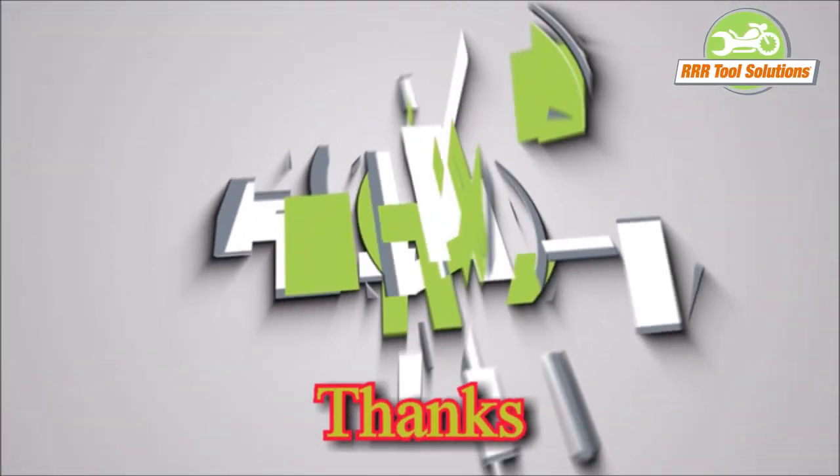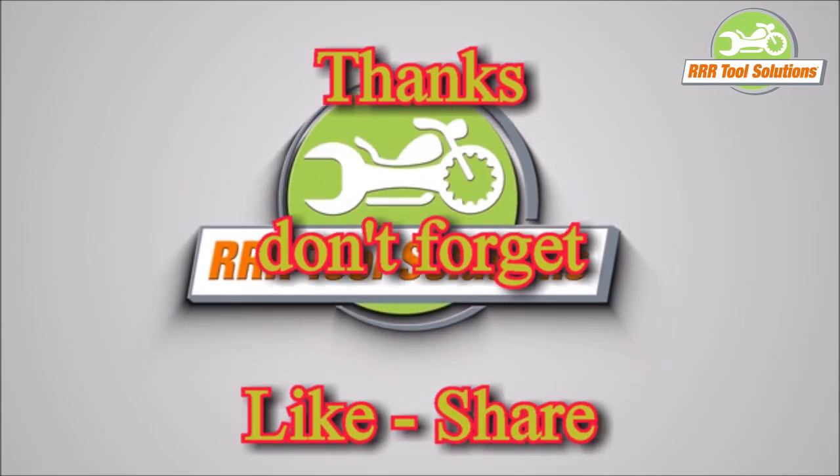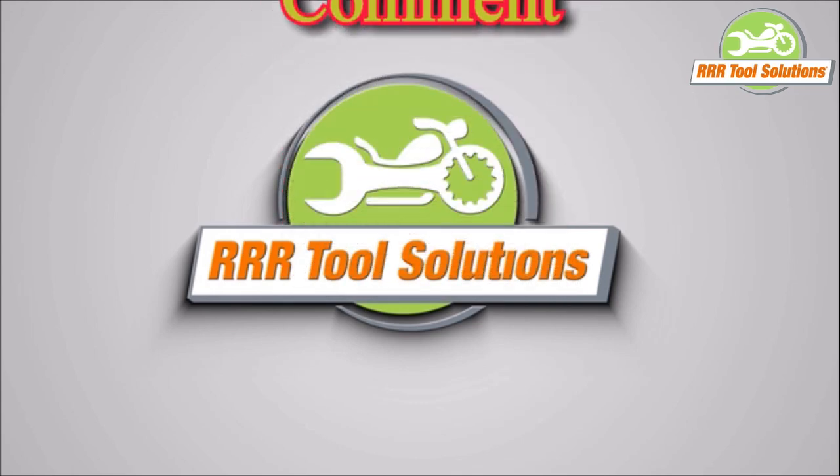Thanks for watching. We hope that you like what we've shown you and you will like, share, and comment to others. Join us next time — we'll show you the transmission and a working model of the shifting motions. We'll also cover the clutch and pushers used on this and many other models.